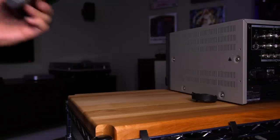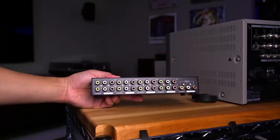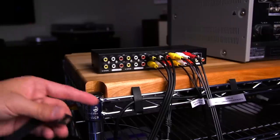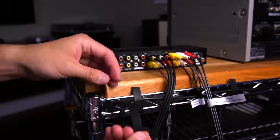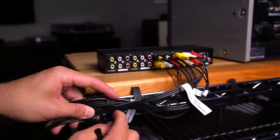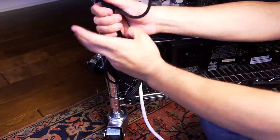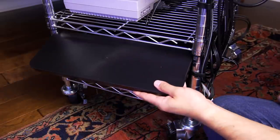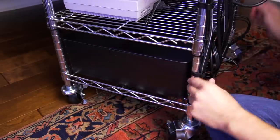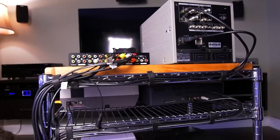Simply place the surge protector into the cable management box and start plugging everything in. Once everything is plugged in, place the box into the bottom shelf of the cart as shown. Now it's time to plug in all the composite cables. I'm using this Panlong switcher box with 8 total inputs, which works perfectly for this setup. Once all your inputs are connected, let's start the final round of cable management. As you can see, all the excess wires are stored inside the cable management box, keeping our cart nice and tidy.